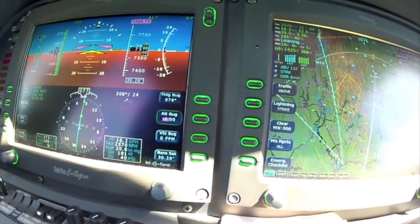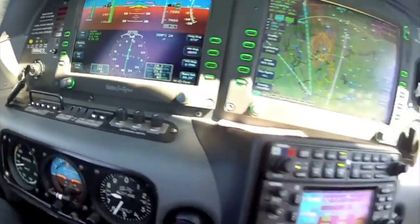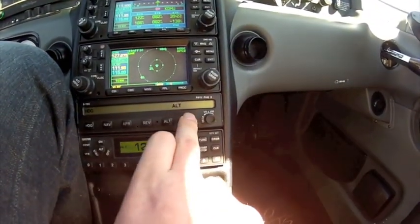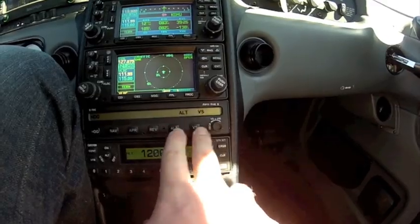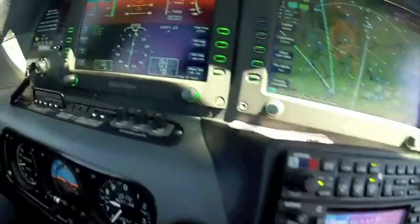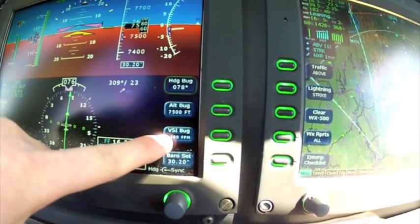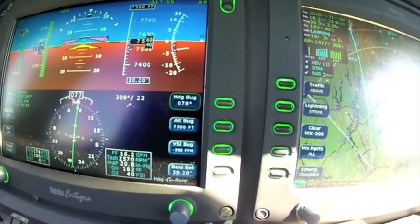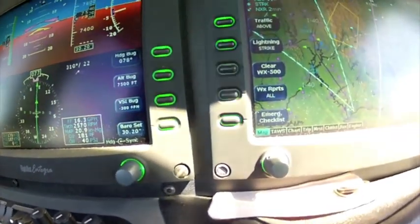There are a couple ways we can get to 7,500 feet. I'm going to show you the VS alt portion first. So I can press VS and press altitude — you can see both of them are highlighted. Come back up to my PFD: it's descending and it's going to capture 7,500 feet.